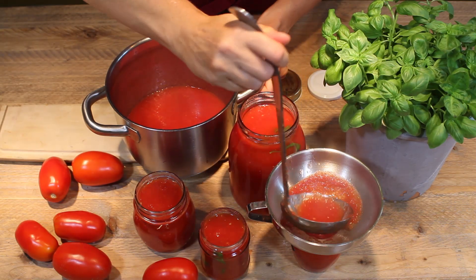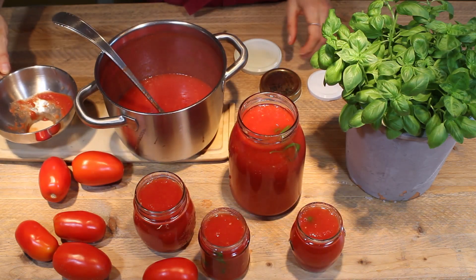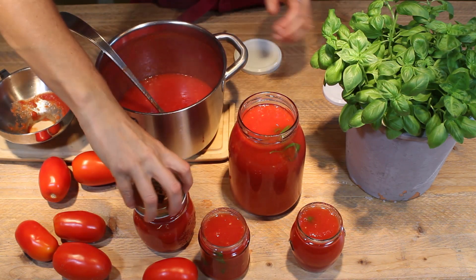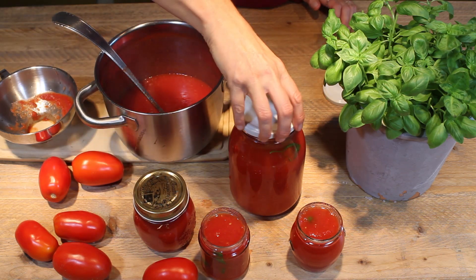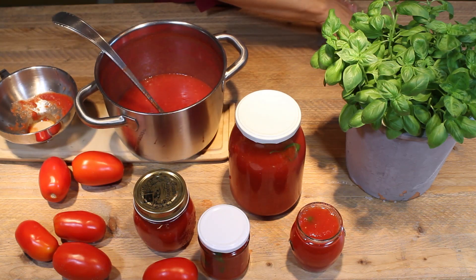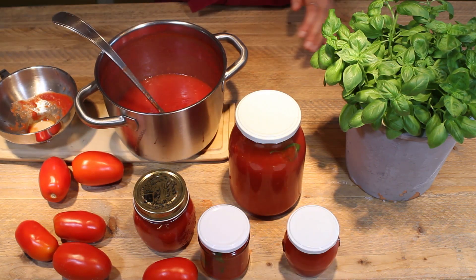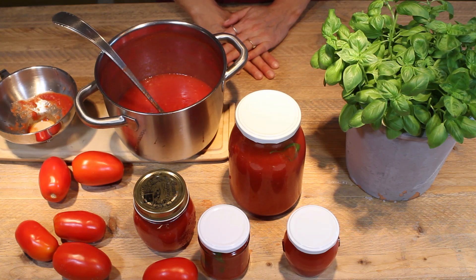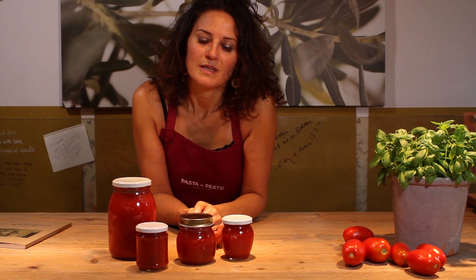These jars are sterilized. We need to close them and place the passata in the jars while it's still very hot. And this is ready — this is the passata for the rest of the year.